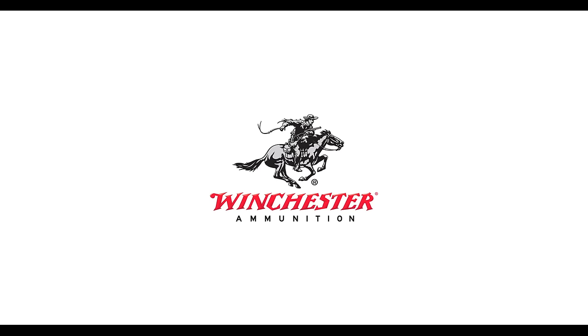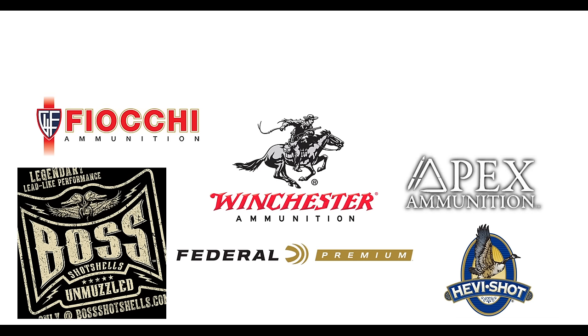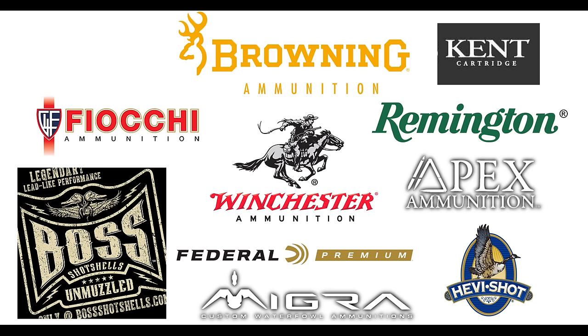Over the last two and a half years I've tested and hunted with over 30 different loads including loads for 12 gauge, 20 gauge, and 28 gauge, from Winchester, Federal, Fiocchi, Boss, Heavy Shot, Apex, Kent, Remington, Migra, Browning, and Rio. Today I'll share the high points of what I learned through shooting thousands of rounds.